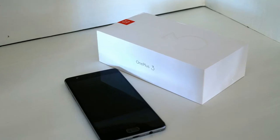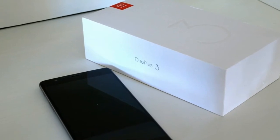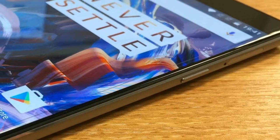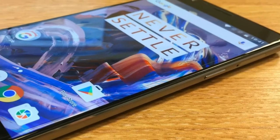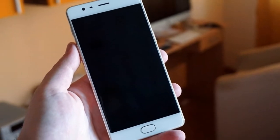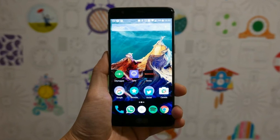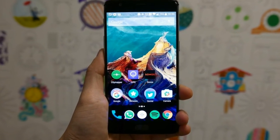Battery Life: The OnePlus 3 has a slightly smaller battery than its predecessor at 3000mAh, down from 3300mAh, but that's still a reasonable size. If you're thinking that you'd rather have a fatter and heavier phone with a larger battery, then OnePlus's answer is fast charging. As usual, the battery is non-removable.